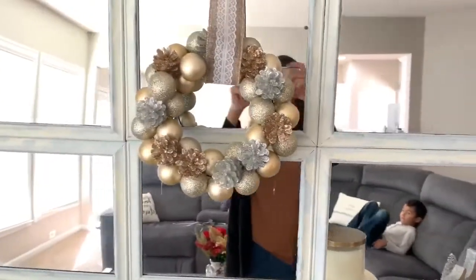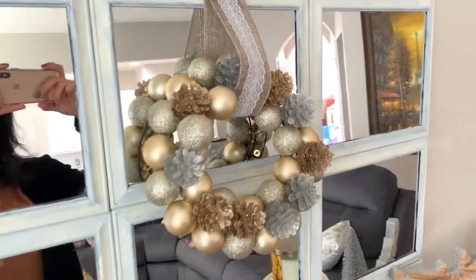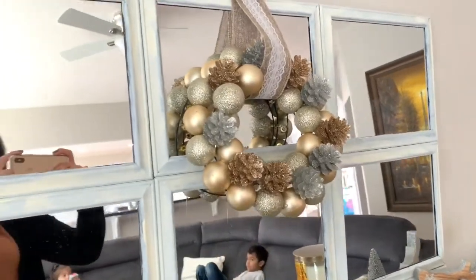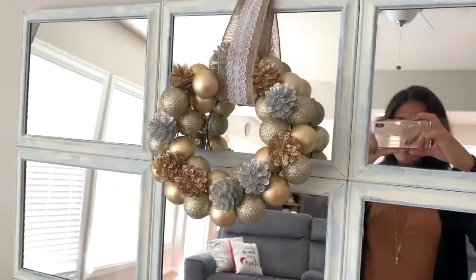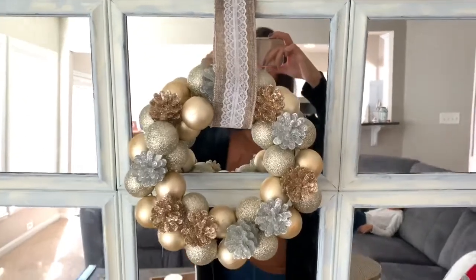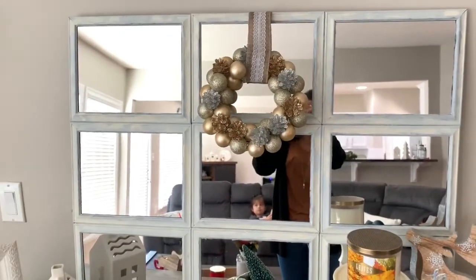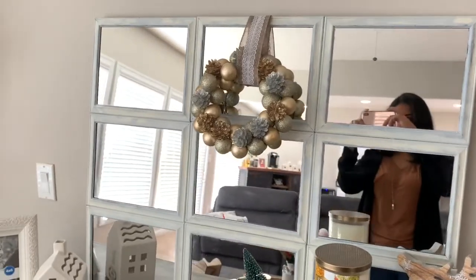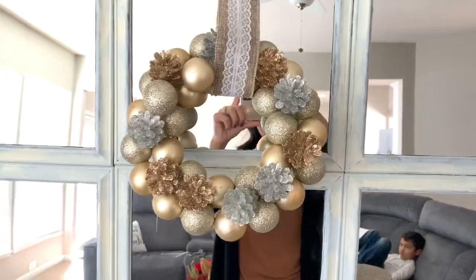This is the end result of how my Christmas Dollar Tree wreath turned out. I definitely feel like the first time I made a wreath like this — the larger one with the foam — it came out a little better, but this one still came out cute. It is a very small mini one and I put it in front of this mirror that I made in a DIY. I think it looks really cute there — I just hung it and that is where I will keep it until the holidays are over.